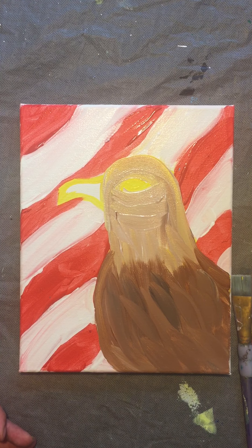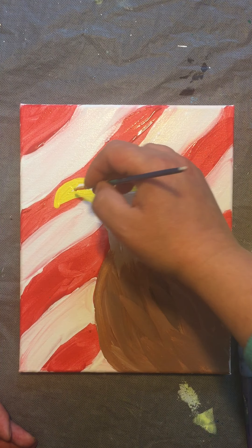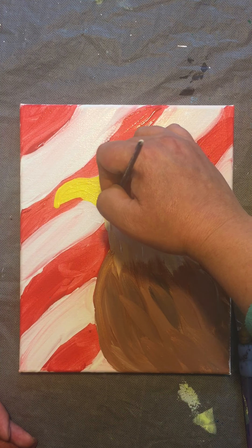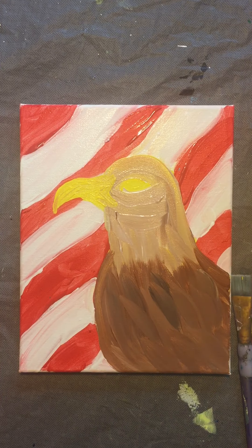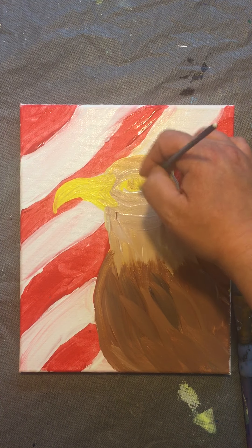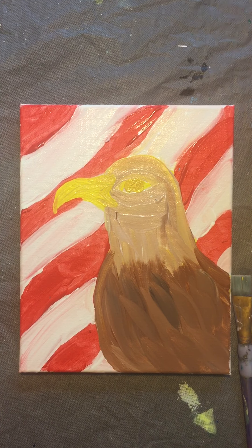We're going to go up into his beak now. You could also mix yellow and red together to make a little bit of orange, but they have a little more of a yellow beak so we stay on the yellow side. You'll probably want to go to a smaller brush. I like the beak coming in just a little bit — you can take some of that white in there. These birds actually have a yellow-brownish kind of eye, so if I take a little bit of brown with my yellow and go right on in, and just darken up that center just a little bit.